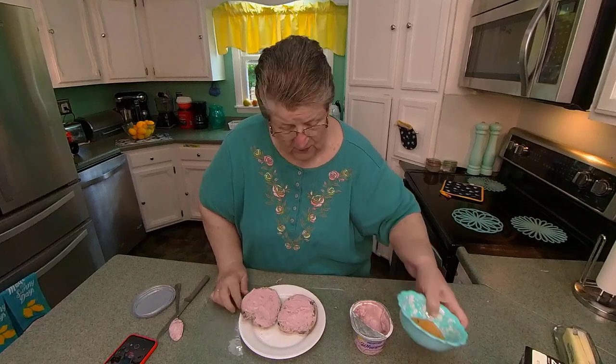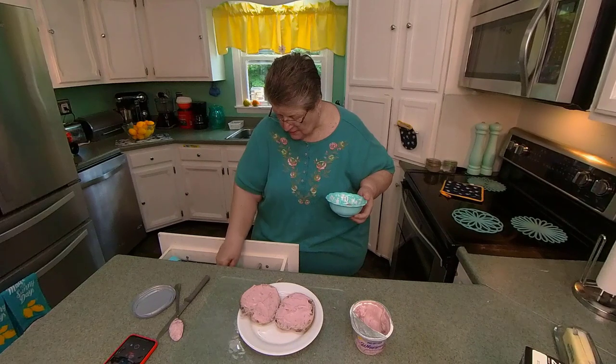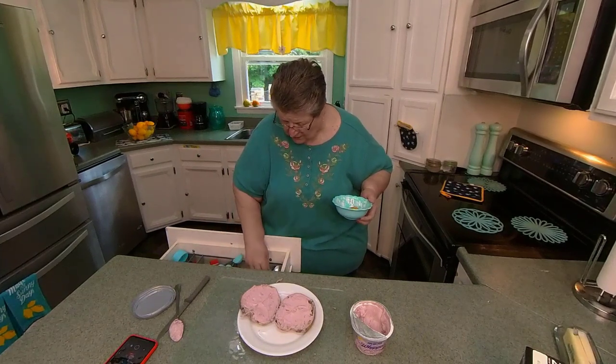And this is raw sugar. Now you can use white sugar for this — I just had some raw, so I'll try it.